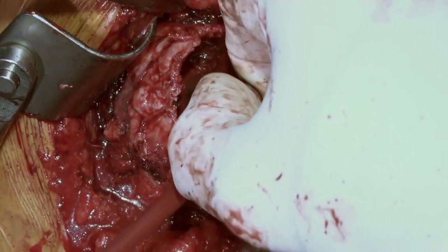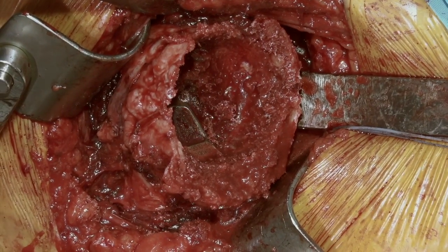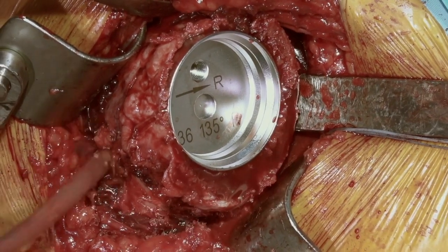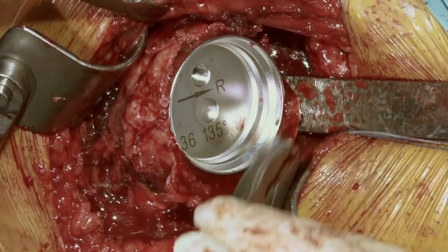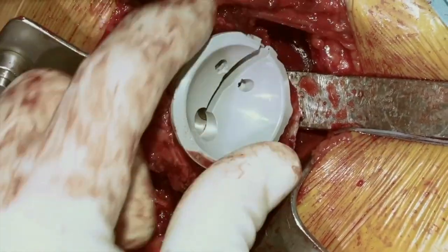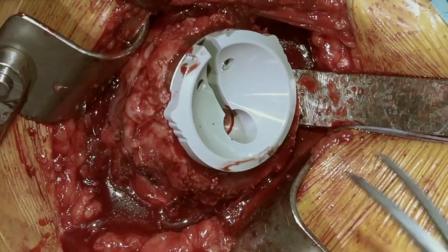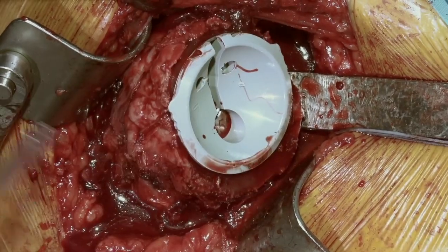We'll take out our guide and then take the actual cup and put it in place — 135-degree inclination, 36 cup, displaced 2 millimeters to the right for our offset. This sits in nicely with respect to the bone. We'll start with our smallest trial because it looks like this will be in a good position for a plus 3. We have the ability to trial a number of different sizes. We have a plus 6 as well. It's very easy to take these out and put them back in. These trials are fixed in position, so we can do a much better reasonable trial of our system with these instead of pieces that move all over the place.